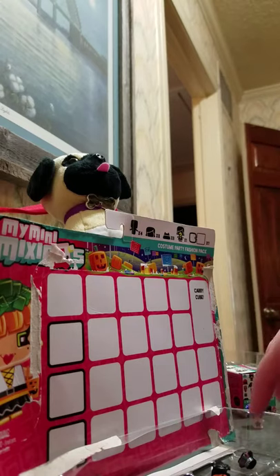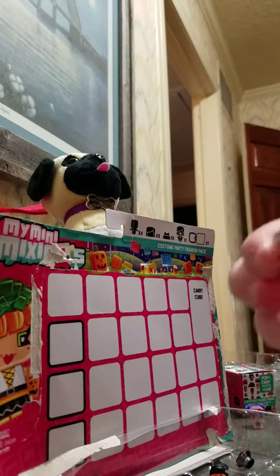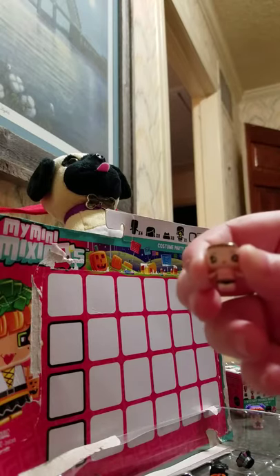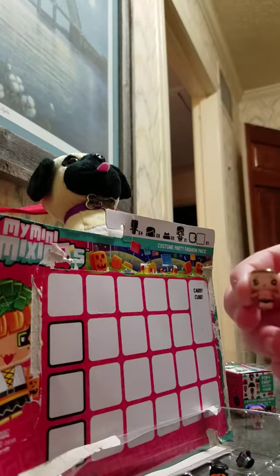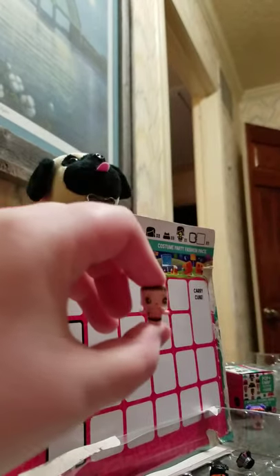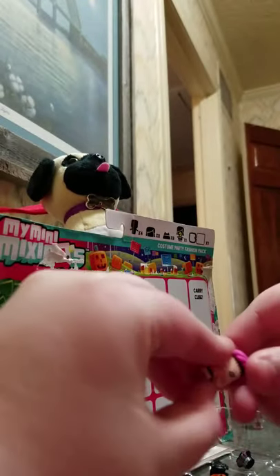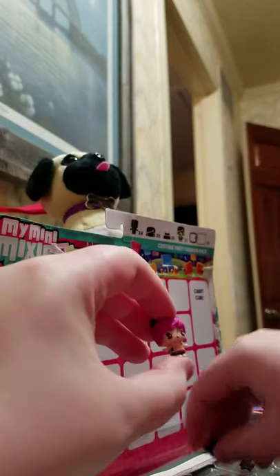I'm going to do the next one. I'm going to pick this one — I think it's a girl. I like these little pink ear things, and I like this black dress.